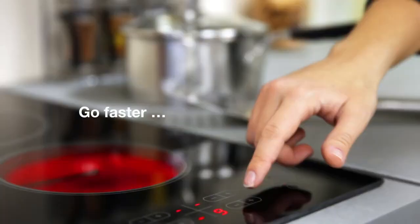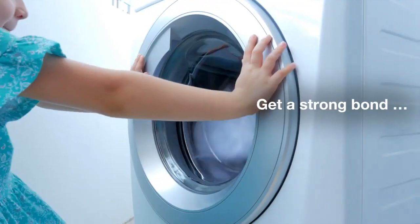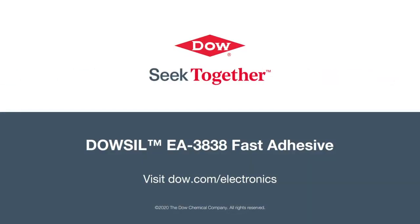We're here to help you go faster, save energy, eliminate primers and ovens, and get a strong bond with Dousel EA 3838 Fast Adhesive. Thank you.